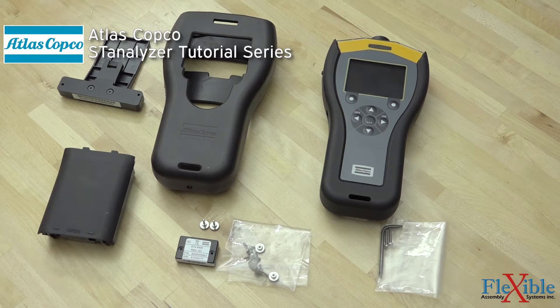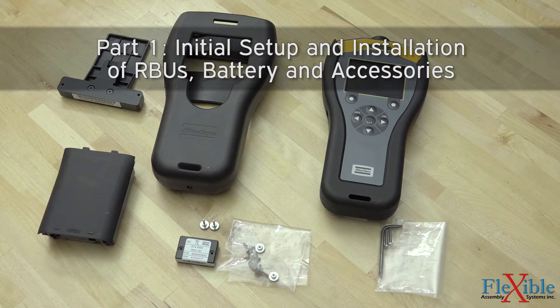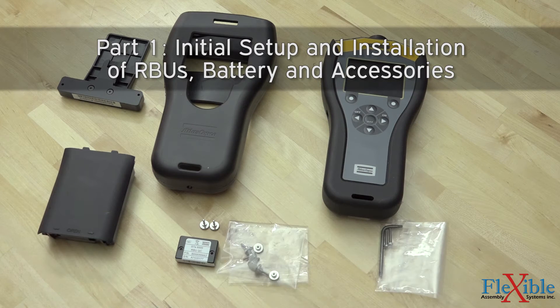Welcome to part 1 of the Atlas Kafka ST-Analyzer tutorial series. In this video, we will be going over how to assemble your ST-Analyzer or STA-6000 for the first time when you receive it. As you see here, we have our STA-6000; however, the instructions for the ST-Analyzer are practically identical.